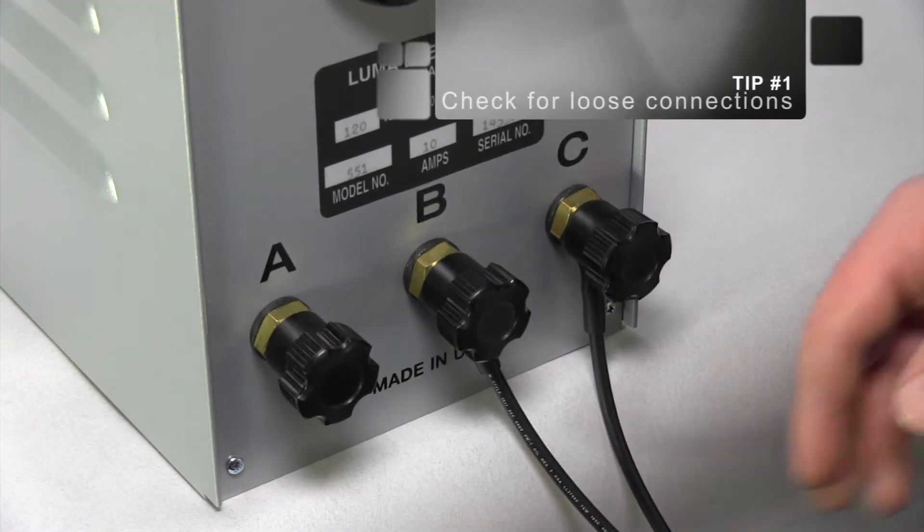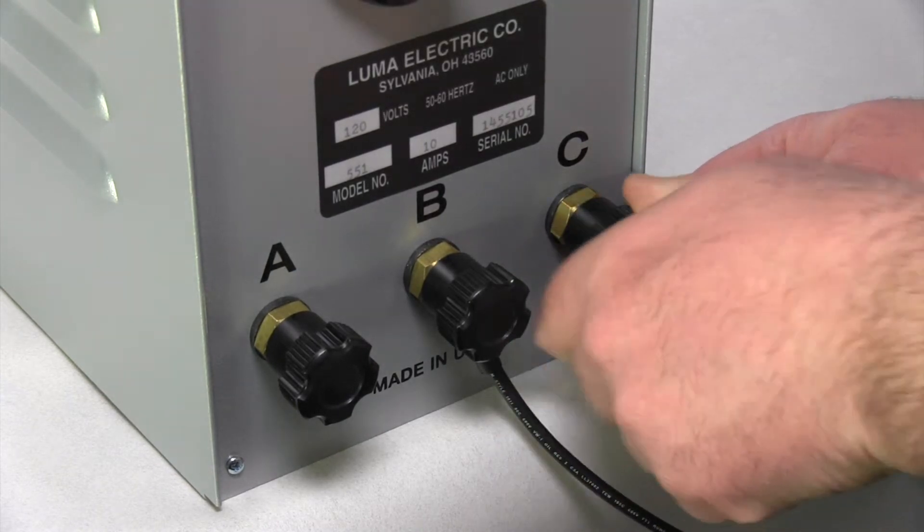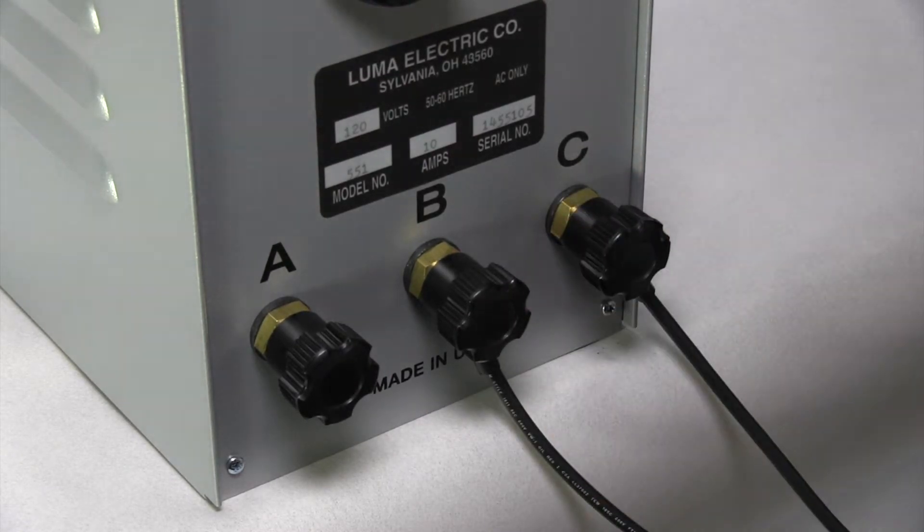Tip 1: Check for loose connections. The terminal connections at the power unit may become loose. Make sure the terminal knobs are tight against the accessory lugs before beginning soldering.